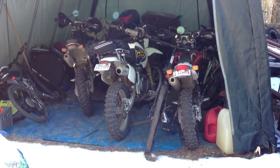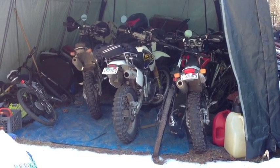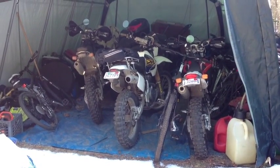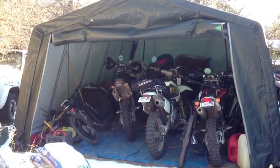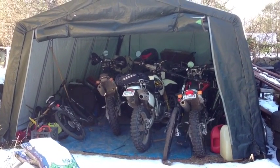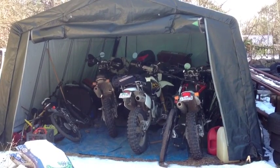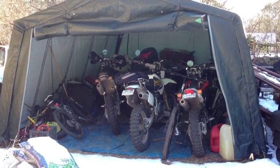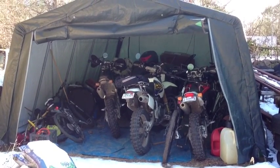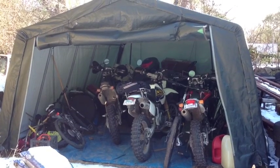That one has seen the least amount of riding time out of all of them. All of them have good batteries on battery tenders and have been sitting outside in the tent for easily the last two weeks without running. It's been averaging anywhere between 25 and 50 degrees — lately more 25 than 50.